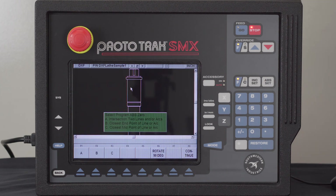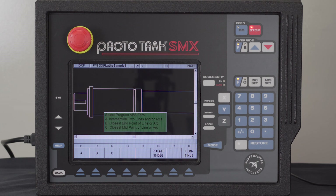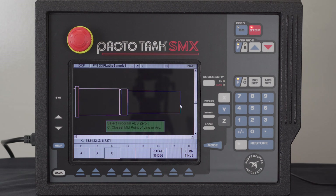It's asking me whether I want to set my X and Z zeros or if I want to rotate the part. What I'm going to do first is rotate the part because I want to machine this half of it. Then I'm going to select my zero setting. The easiest way to do this is to pan it over, tell it that I want to take the closest midpoint of a line — which is C — click on the line, and there's my zero.